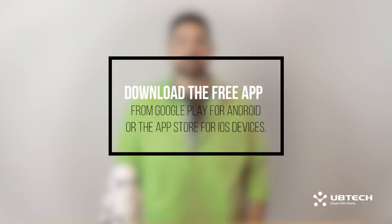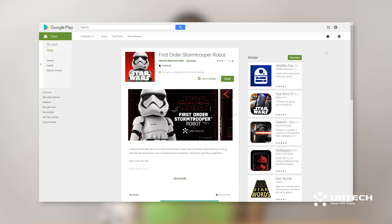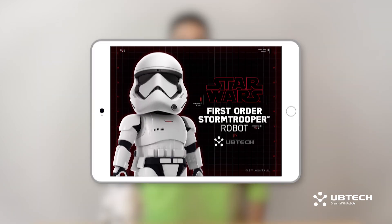Next, you're going to want to download the free app from Google Play for Android or the App Store for iOS devices. Search for UBTECH Stormtrooper, and it should be at the top of the list. Once your app is downloaded, it will look like this.